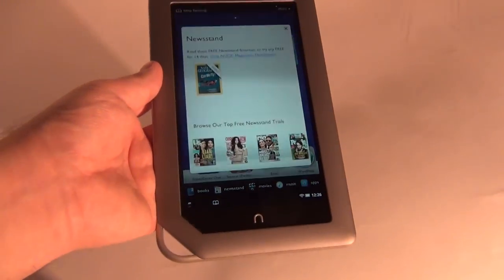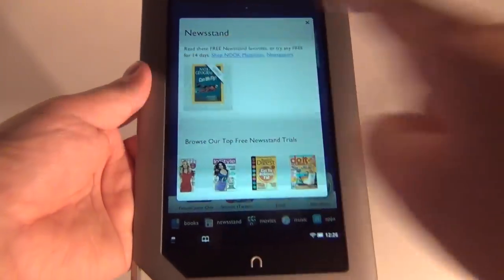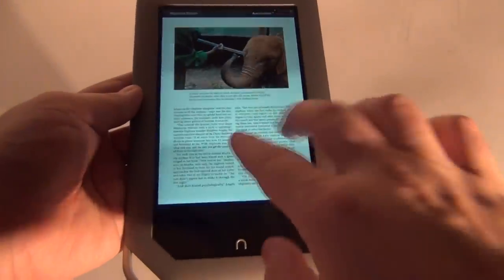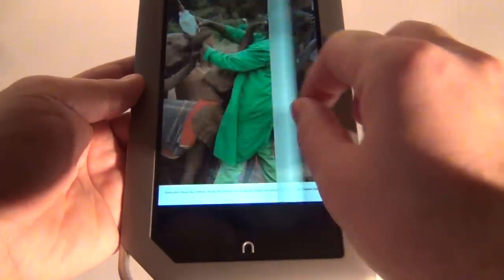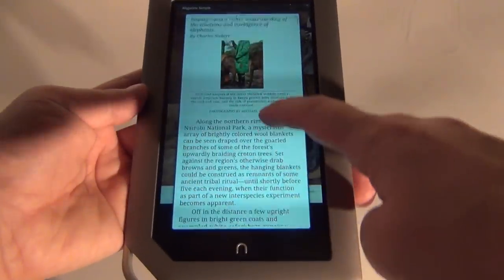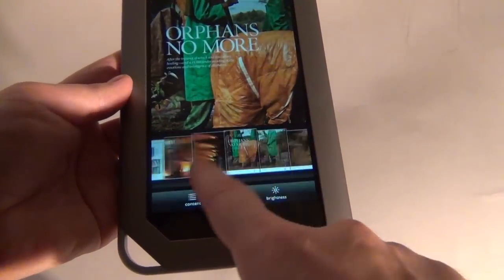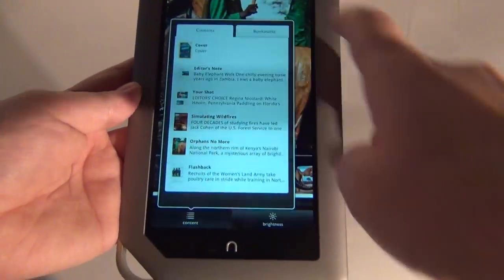Now let's go to the newsstand. I have here a collection of recommended magazines and newspapers, and a free magazine sample that you can see right here. You can zoom in — quality pictures inside these magazines. There is also the article view that allows me to simply see the text and not that magazine format, which is a cool feature. I also have a pages option so I can flick through the pages of the magazine. It looks very nice — it's a pleasure to read like this.